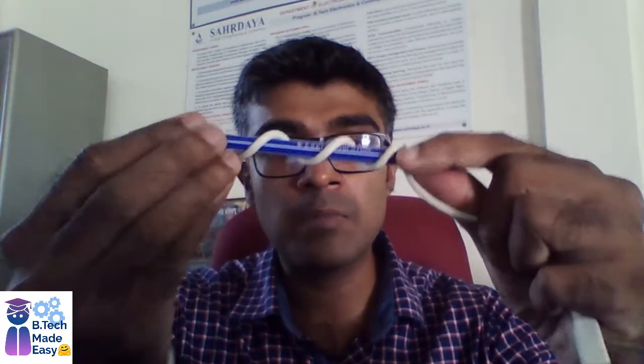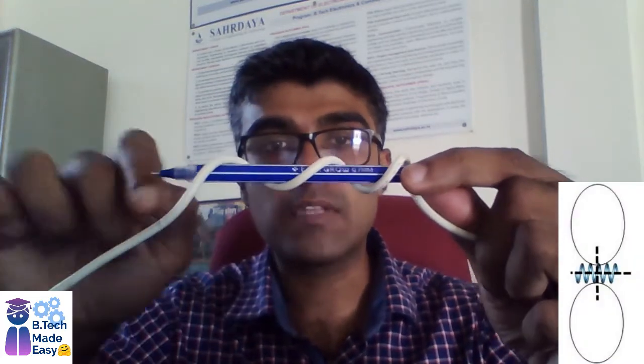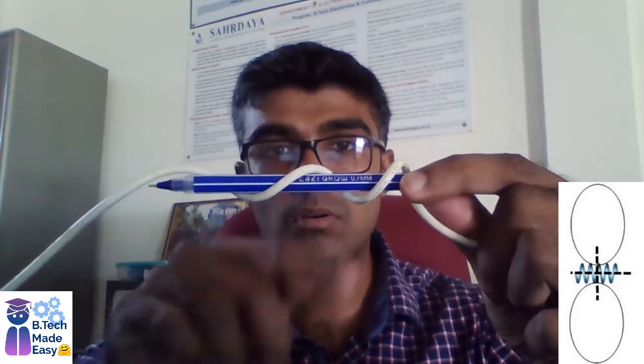It can also operate in the broadside mode. In broadside mode, the antenna construction is just like this, but the radiation pattern provided will be aligned in a perpendicular direction to that of the axis of this antenna — it will be in this fashion. So it can work in both the end-fire mode as well as the broadside mode.